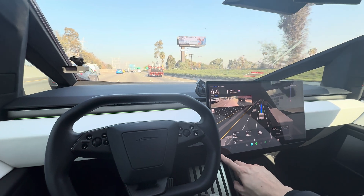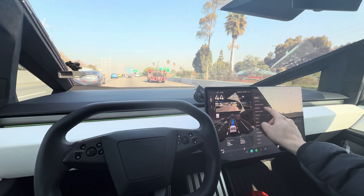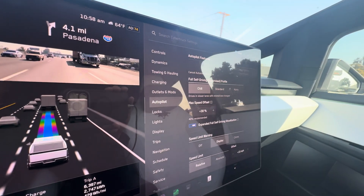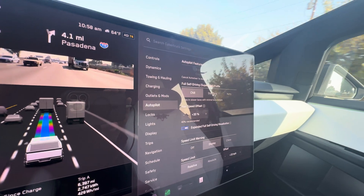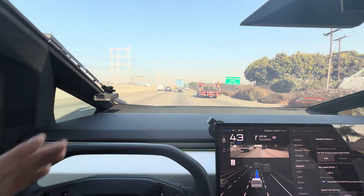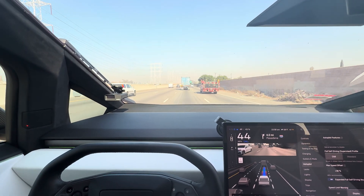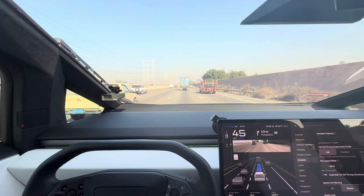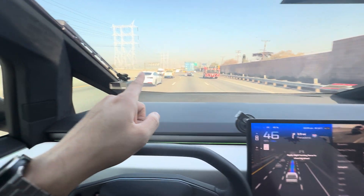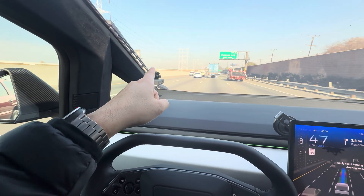You can now control it with only three options: autopilot, chill, standard, and hurry. Chill will usually put you in the furthest right lane or the adjacent lane — what we call the slow lane. Standard will put you in the middle lane but not in the fast lane or the passing lane.